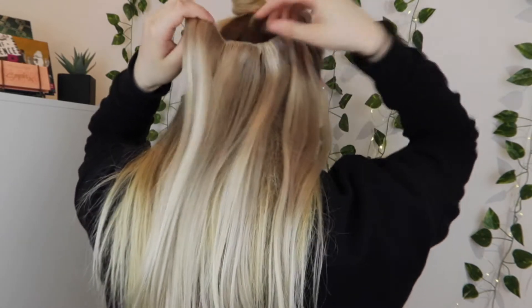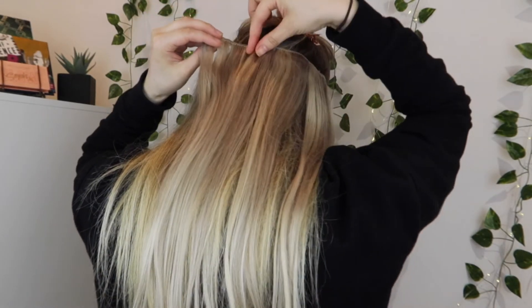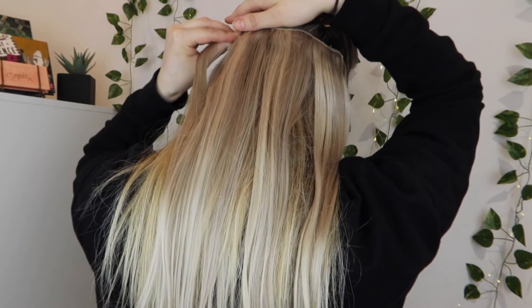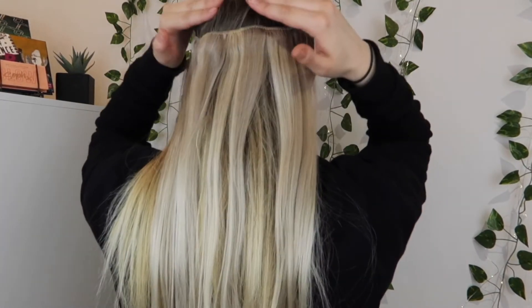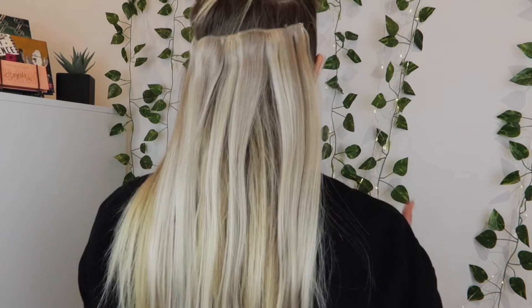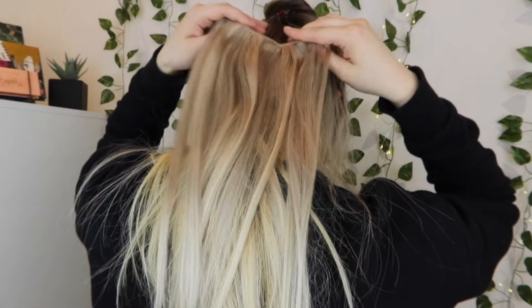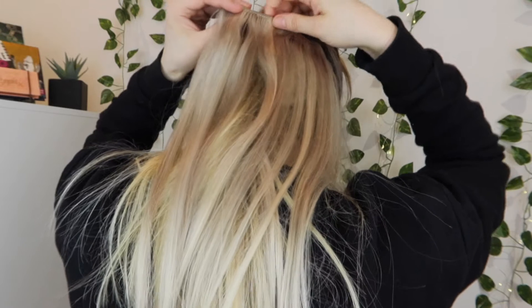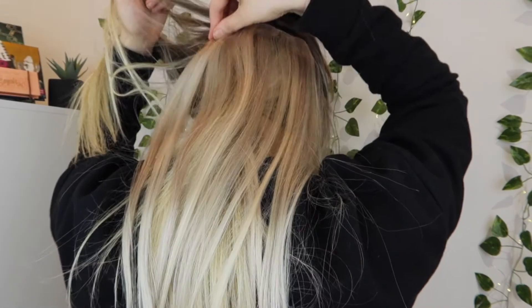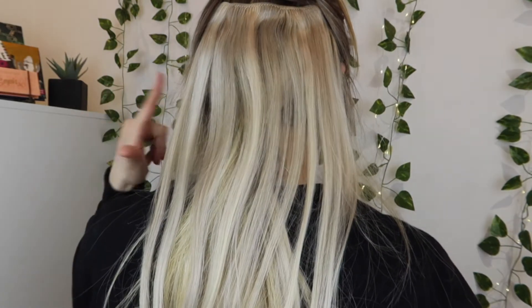I'm trying to make sure the four-clip weft is positioned equally all the way around — not too close to my face, but keeping the hair looking as natural as possible. Then I bring a little more hair down and do the same thing with a three-clip weft, and then a two-clip weft at the side. That's another section done.